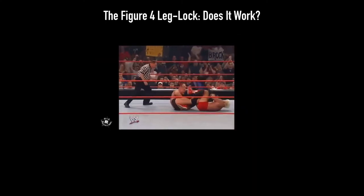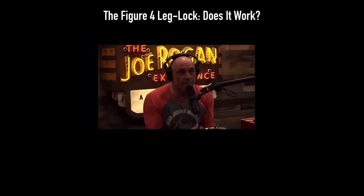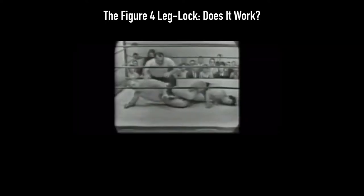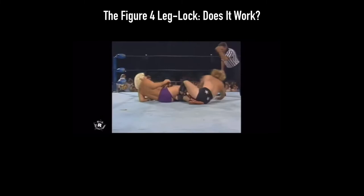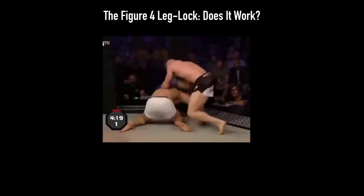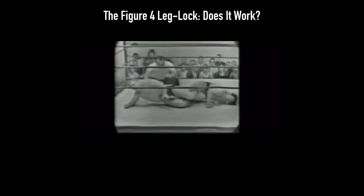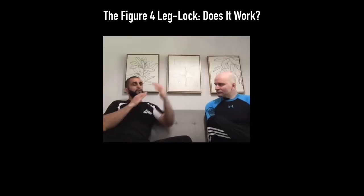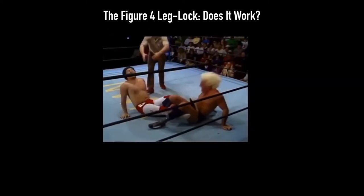Later on in this video, we will see who is right between Joe Rogan and Ric Flair about the figure four leg lock. Does the figure four leg lock work? Can it work in an MMA fight? These questions will be answered later. Before we get to those questions, I think it will be good to take a look at the history of the figure four and see its applications.